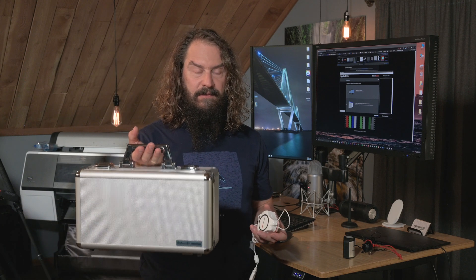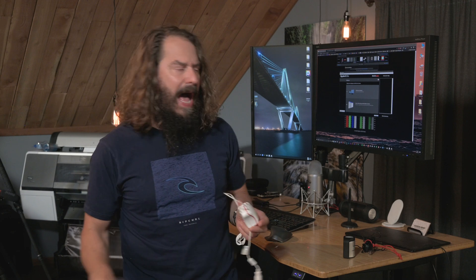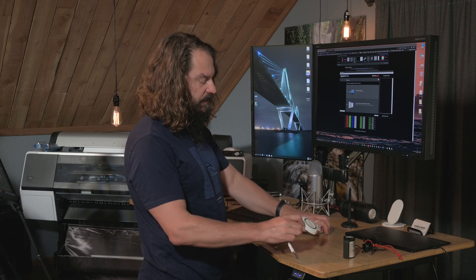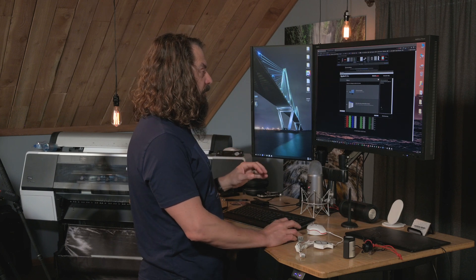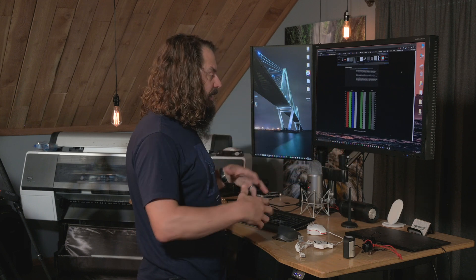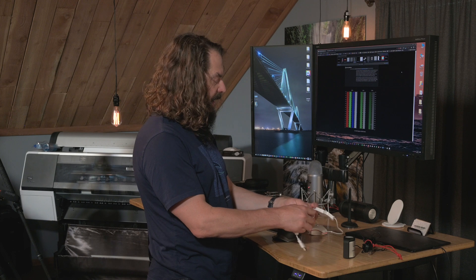I ran into some folks from Datacolor and they sent me a really cool kit. You can buy just the Spyder X colorimeter at one of two different software levels — one unlocks projectors and other things aside from your screen — or you can get this kit, which seems like a lot for the price. I'm going to show you how you go about doing a hardware monitor calibration. I'm actually going to use my monitor's built-in SpectraView software. I use an NEC monitor that does almost 100% of Adobe RGB color space and has its own built-in profiling software.